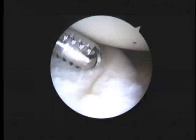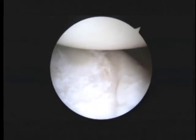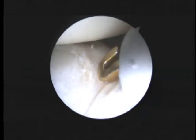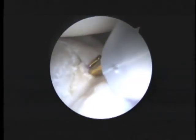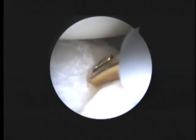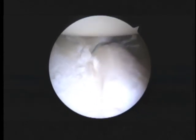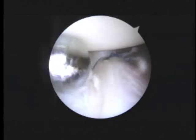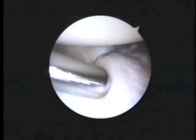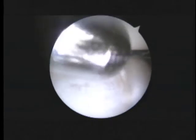You'll notice the labrum on the front doesn't really look detached — let's take a probe and check it. As I put in this probe, you can see it's torn there a little bit. I may put one anchor in, but it's not as bad as the back. Now we've got one anchor placed and tied in the front, and that looks good — that looks stable. I don't think we need another anchor. So we've got two in the back, one in the front, a little bit of arthritis.